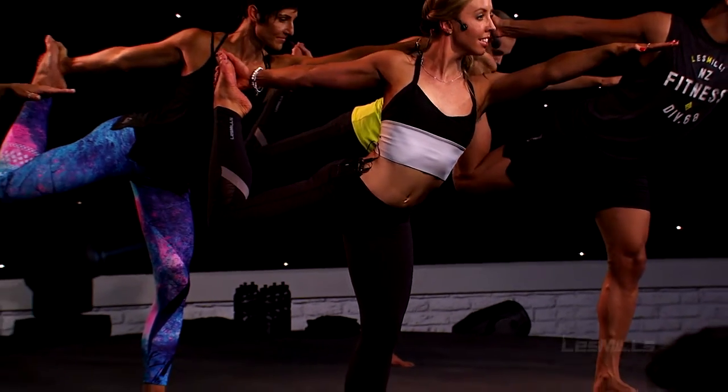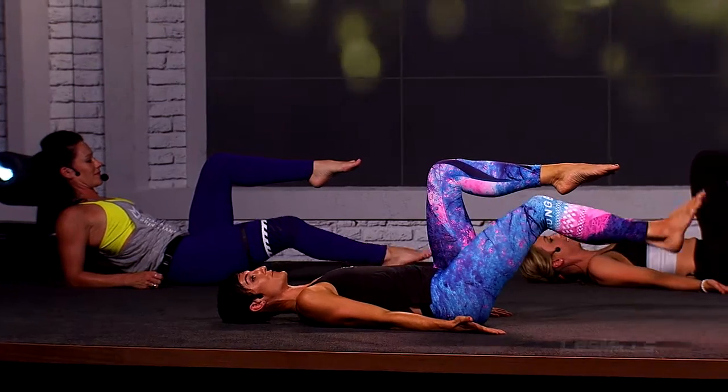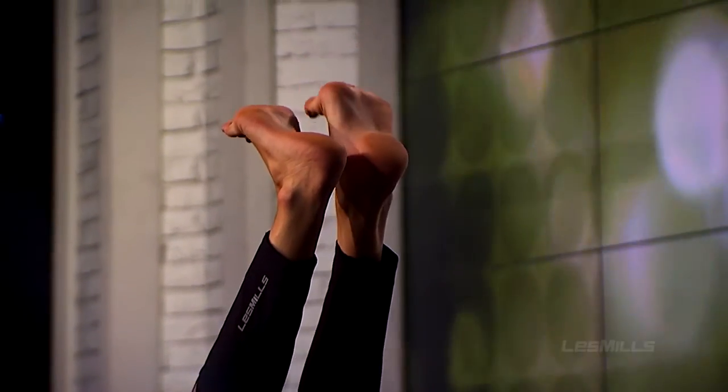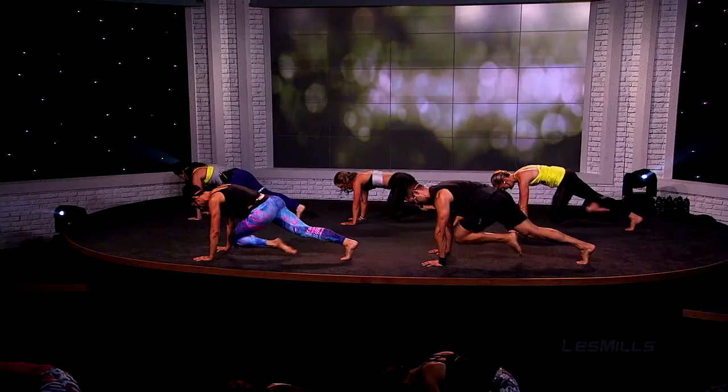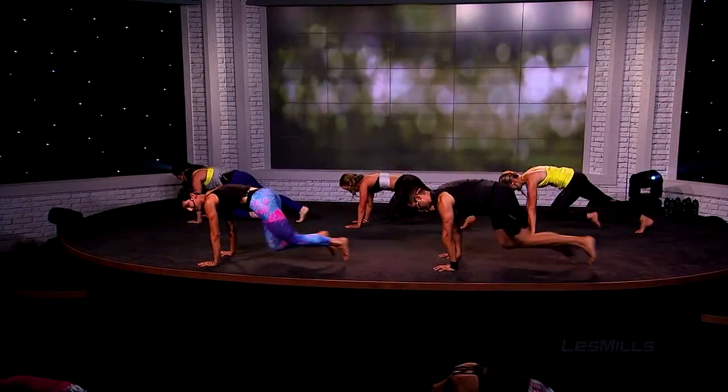Front leg scoops under and up, out to 45 degrees, back leg. Now brace your abs — this is big energy right now, so just breathe when you can.